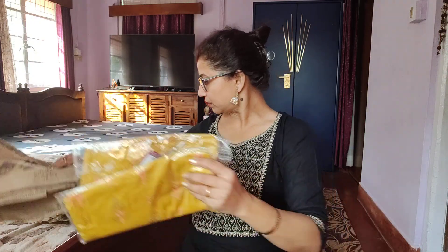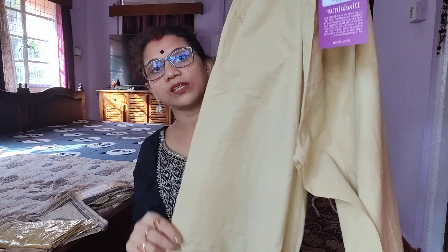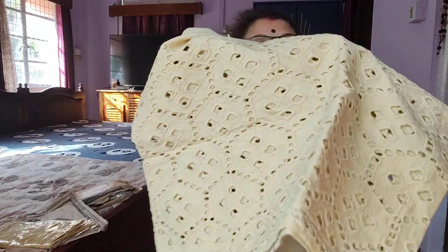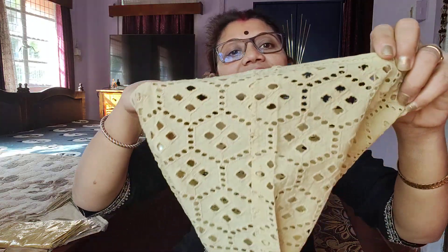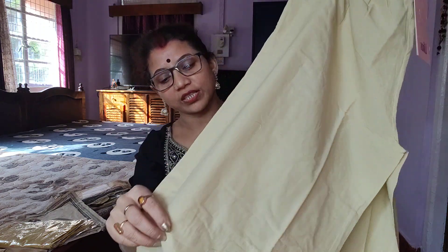This is another color — we have made a base color, as I have already told you. See this, both sides will get a pocket, which you can carry keys, mobile, some money. It is also cut work. The design is very good. It is 100% cotton.